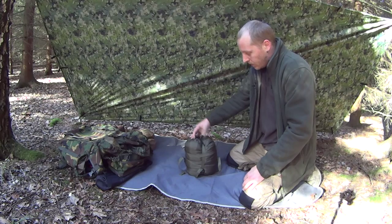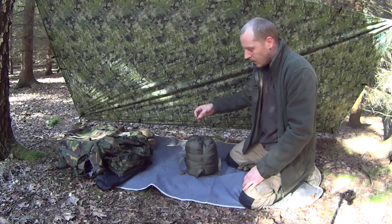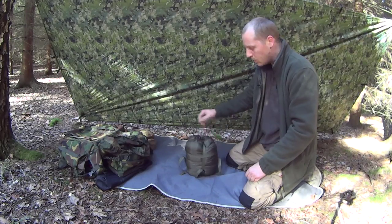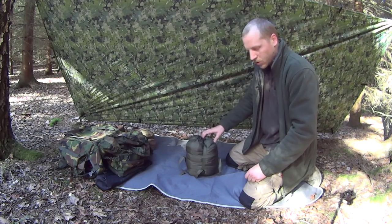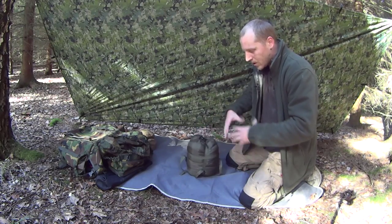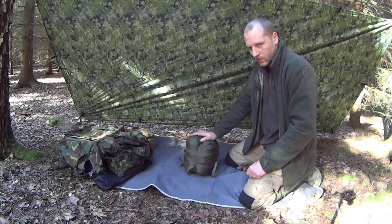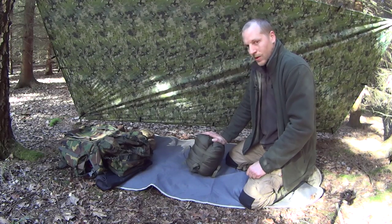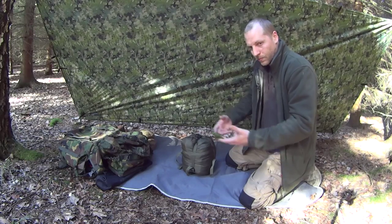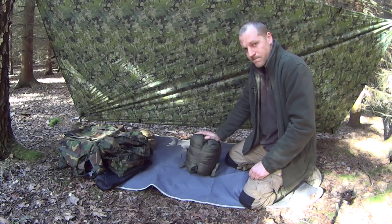This will apply to down-fill bags as well as synthetic bags, but you want to try and avoid the amount of time you have it compressed. When you get home, undo all the straps, take it out of the stuff sack, and hang it up somewhere — in a wardrobe, wherever — and it'll let all of the insulation inside fluff back out again. If you store it too long in a compressed state it will ruin the insulation value, more so in a down bag than a synthetic bag, and it's a lot harder to try and loft them as well. I hope that's been of some use to you — see you in the next video, cheers, bye.